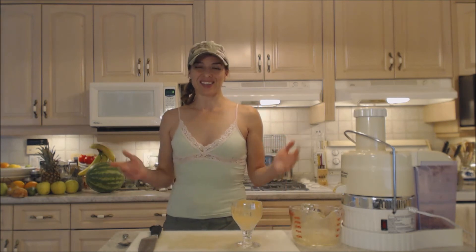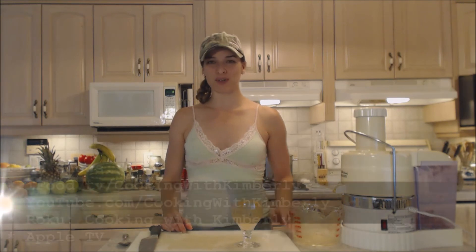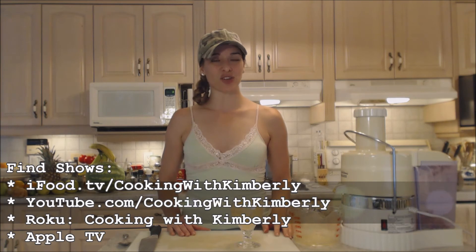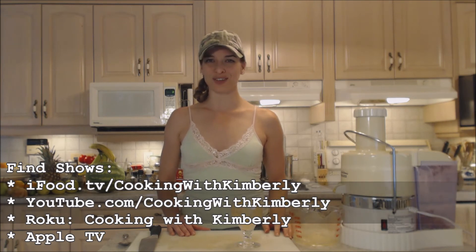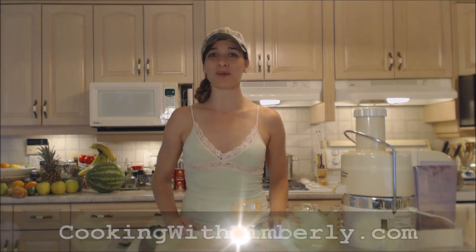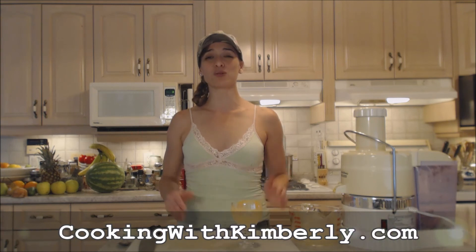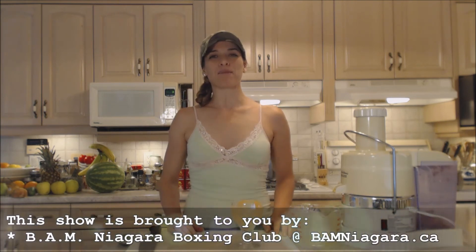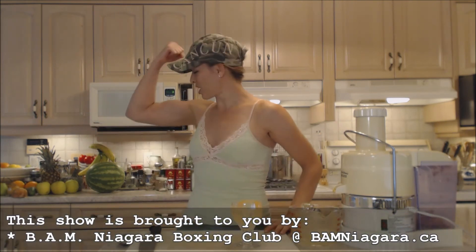Make sure you follow me on Twitter at @CookingWithKimE with a capital E. Like the fan page at facebook.com/CookingWithKimberly. My shows are on iFood.tv/CookingWithKimberly and youtube.com/CookingWithKimberly, and my site is CookingWithKimberly.com. This show is brought to you by BAM Niagara Boxing Club — don't hate, get in shape. Make sure you register for classes at BAMNiagara.ca. Be a champion in your kitchen and eat deliciously.